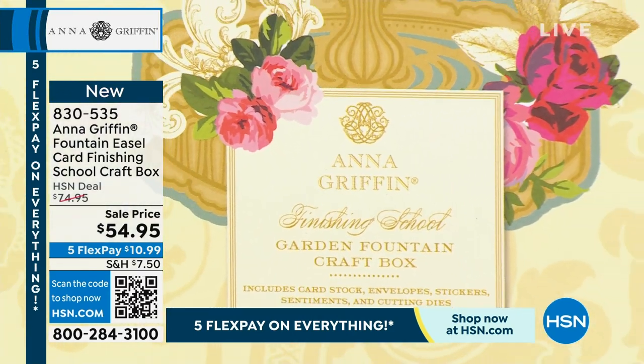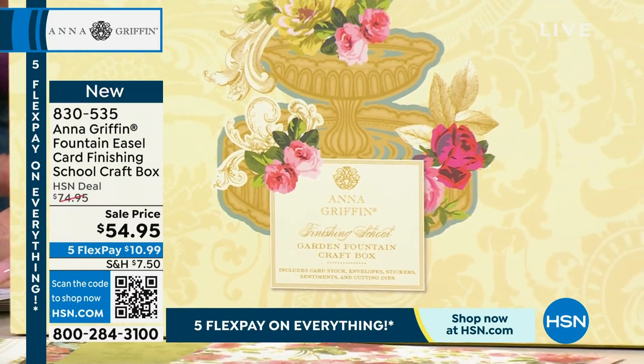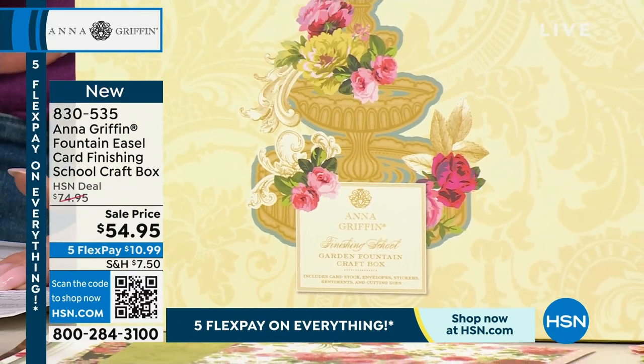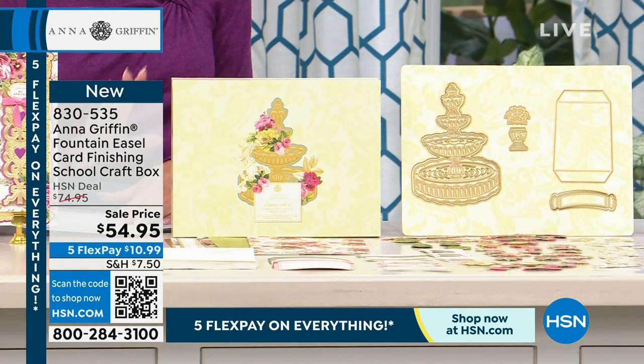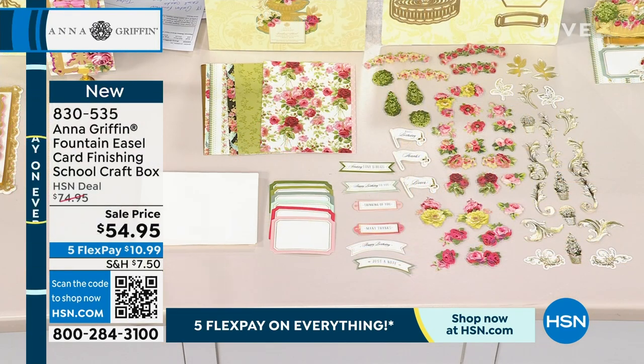We are offering this single shipment with a wonderful event price. It's normally $74.95, and today it's $54.95. This is the easiest way to get started making cards, but you're elevating it because it's going to be an easel card. You're also going to receive four online classes with a coupon that comes along with it.